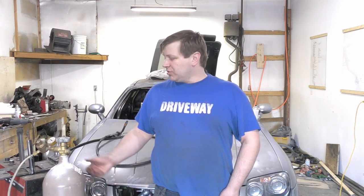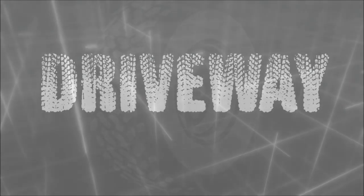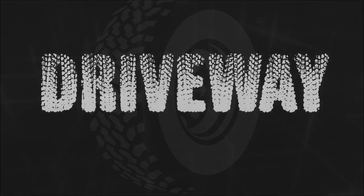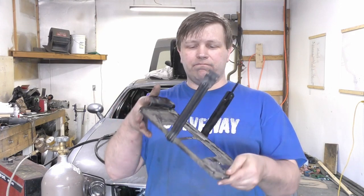Stick around and we'll get rolling. So essentially what we have here is just the original battery hold down that came in the Crossfire. We're going to remount it to the rear of the vehicle and I'll show you how we're planning on doing this.